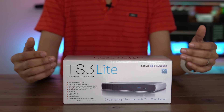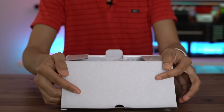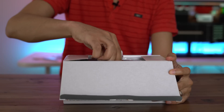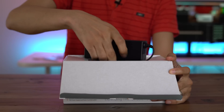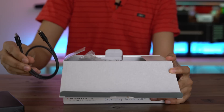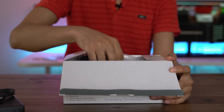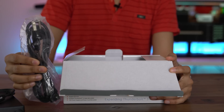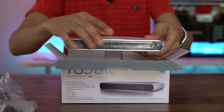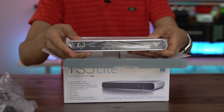There are ports on the back and the front of the TS3 Lite. What's nice is that a Thunderbolt 3 cable is included in the package, which is always a good thing. So you have your power brick, your Thunderbolt 3 cable, and the remaining part of the power cord. We have the CalDigit dock itself wrapped in plastic — let's investigate this a little bit more right now.